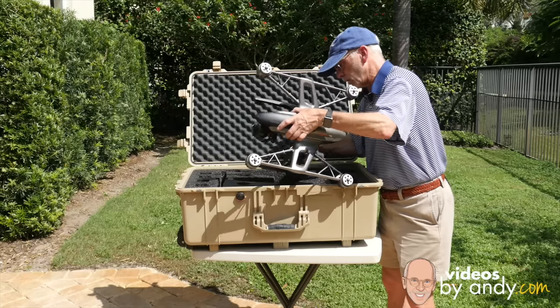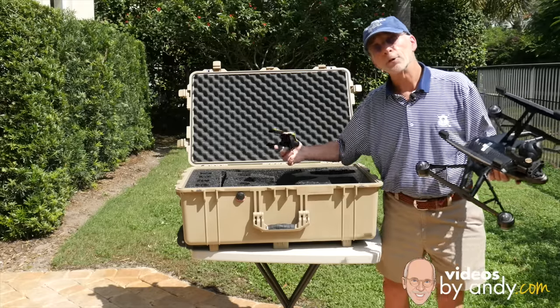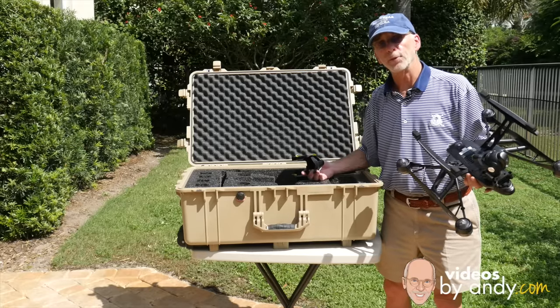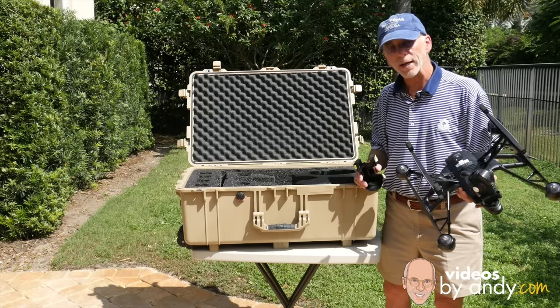I'm sorry, but I'm just not going to put my copter at risk. I have a trip coming up to Colorado in just a few days. Let's see if Peter has a solution for this.